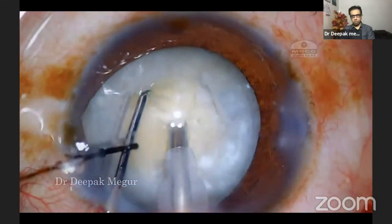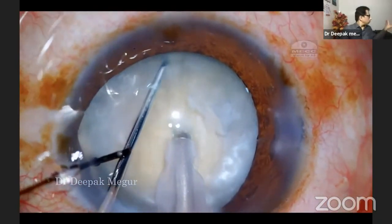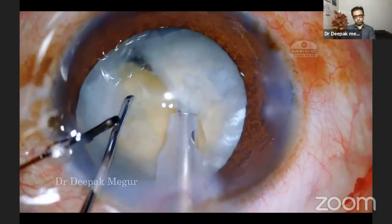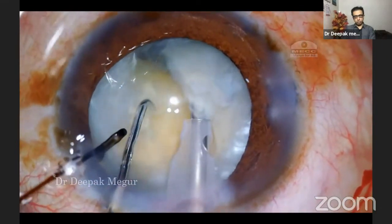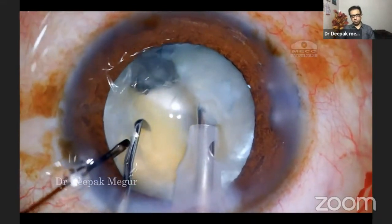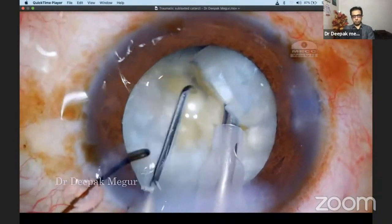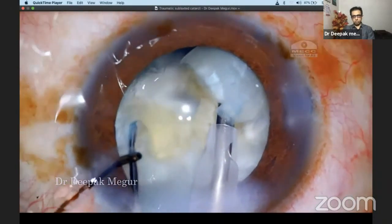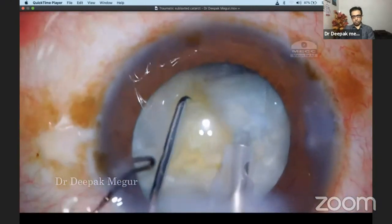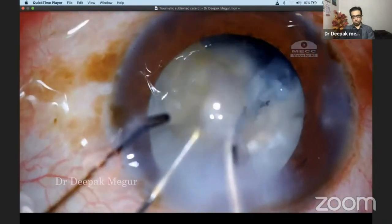My strategy is to do a direct chop. Once I bury the phaco tip into the nucleus, I'm trying to chop it and realize it's quite dense. My right hand is stable and I'm using my left hand to separate the nucleus and break the posterior fibers. The difficulty in eyes with these loose bags is that you don't have counter-traction, which is so helpful in separating fragments, because the tensile strength of the bag is not much here.